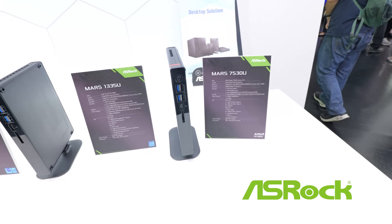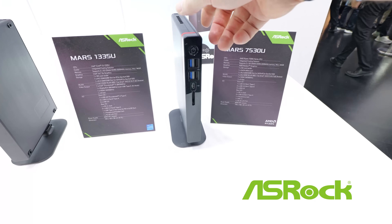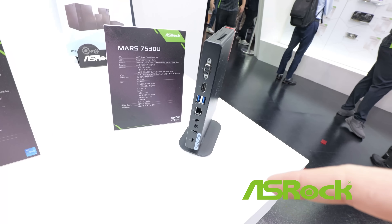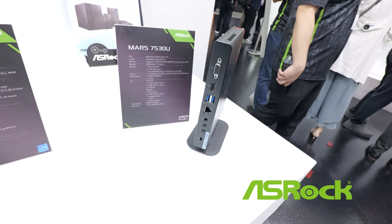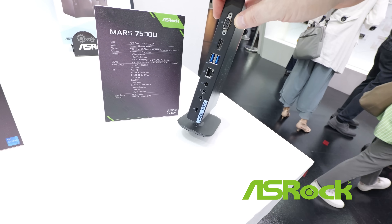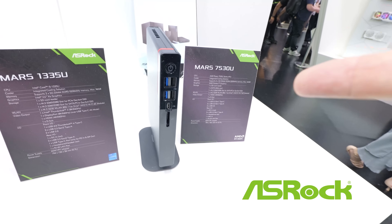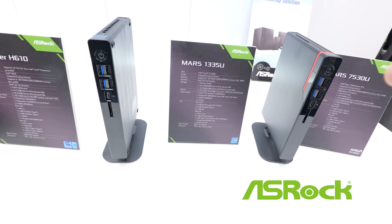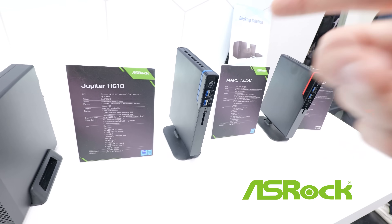On this side it looks like we've got some more configurations of the Mars system, including an AMD 7530 based configuration. Looks like it also features USB 4. This is a better view of the I/O ports — you've got VGA and HDMI, dual 5 gigabit, USB, Ethernet, power, headphone and microphone. There's a 65 watt power adapter, and the 1335U Intel version is also 65 watts. You get the little red accent or the blue accent, which is pretty cool.